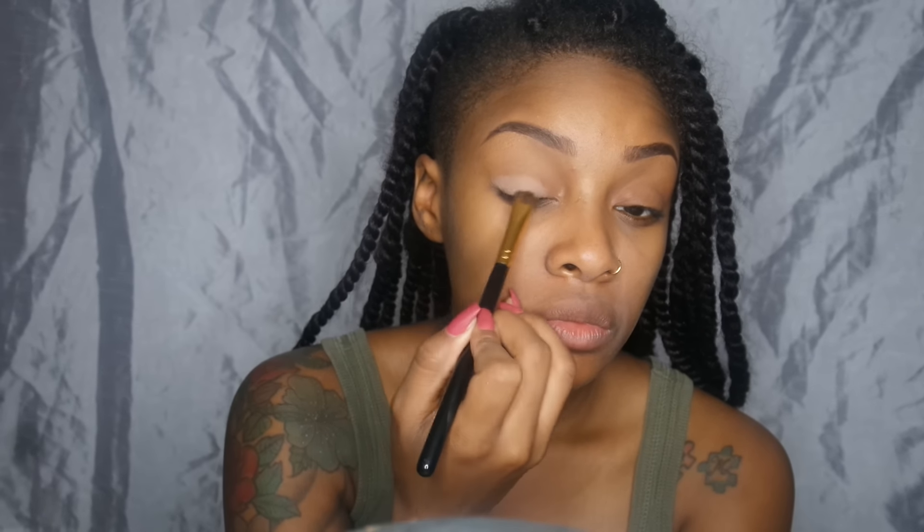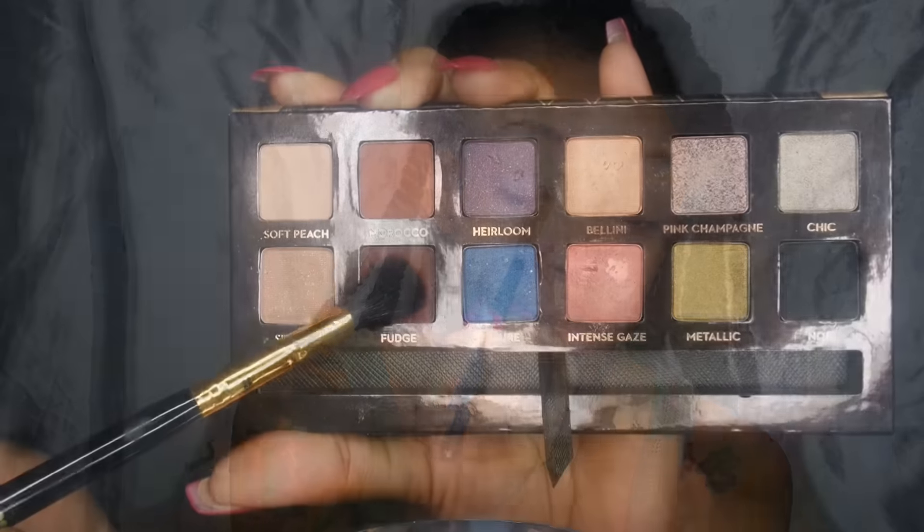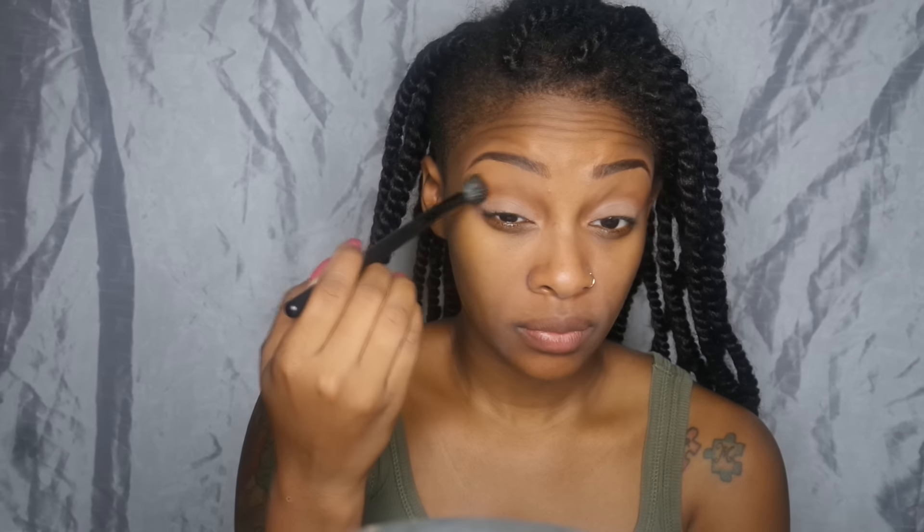I'm using Soft Peach to apply to the lid. I realized the only way the color was really showing up is with swiping motions instead of padding — really weird, but I'm applying that to the lid trying to make the color as vibrant as possible because the color payoff isn't that much. Then going into the crease with another fluffy blending brush into the color Fudge, blending everything together with a big fluffy blending brush.